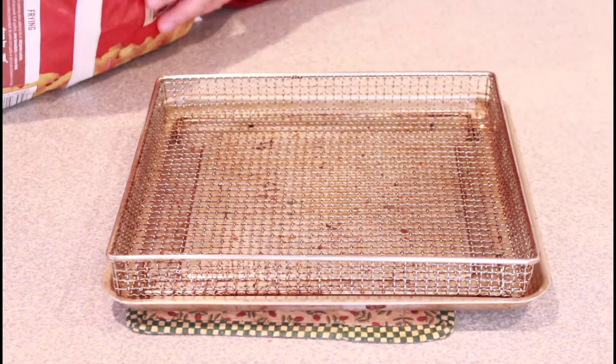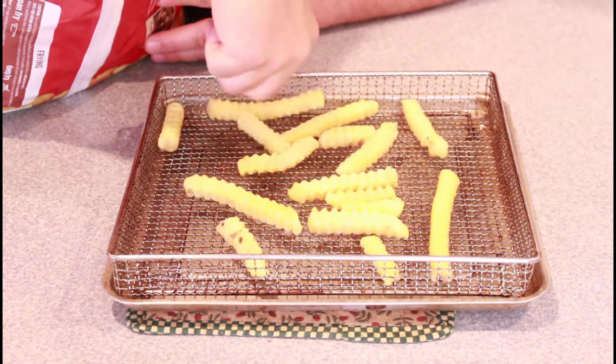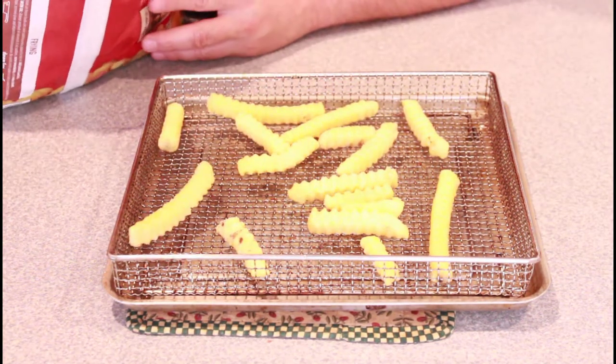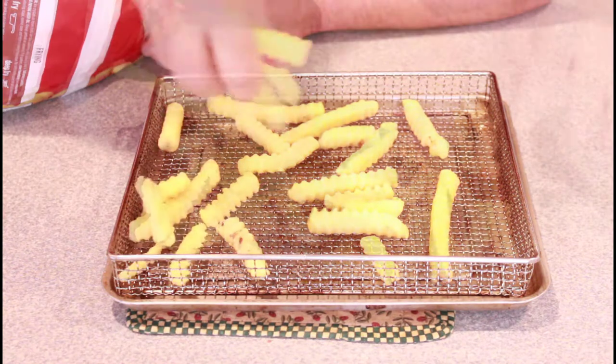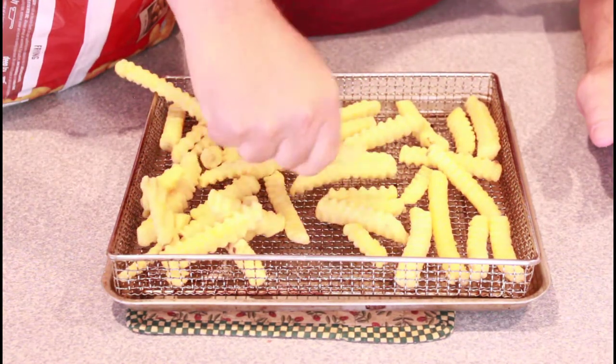Let's put our fries in our air fryer basket. We want to keep these pretty much one layer deep and we want to keep a little space in between them as best we can.